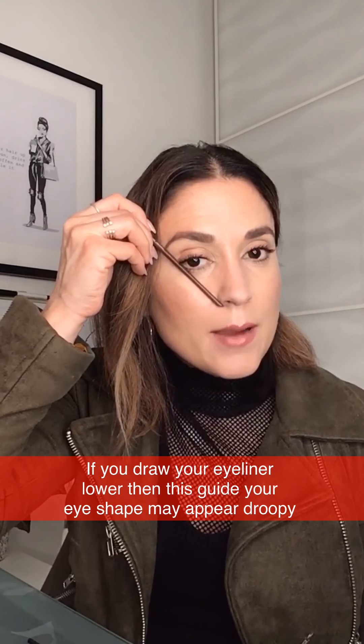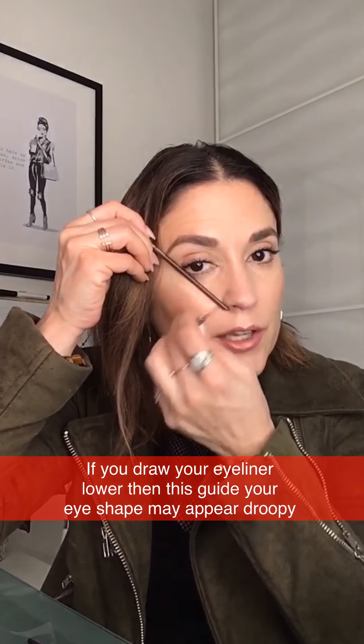One guide before we continue: your eyeliner flick placement can be determined two ways. You can go from the edge of your nose up to the corner of your eye toward your eyebrow — that's where your flick should land. Or you can simply continue your own lash line and extend that angle. I'm going to do the lash line method now, dipping the brush into my eyeshadow.